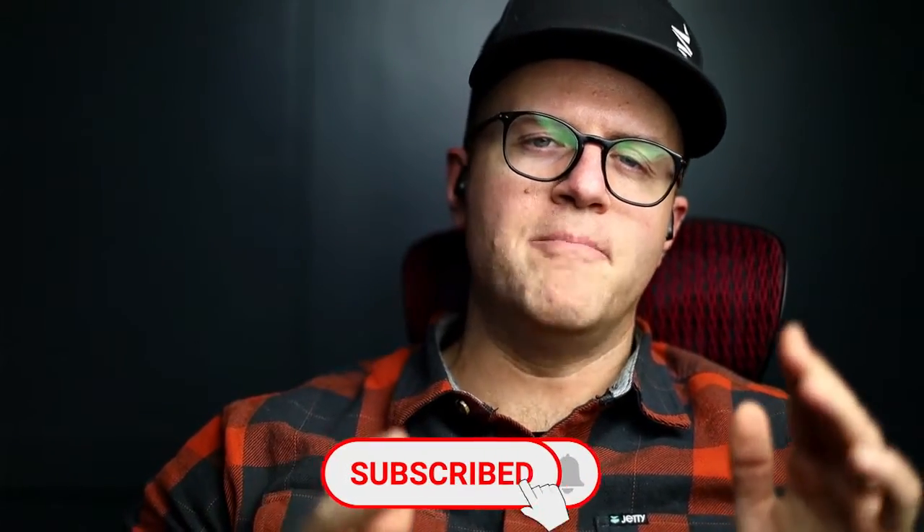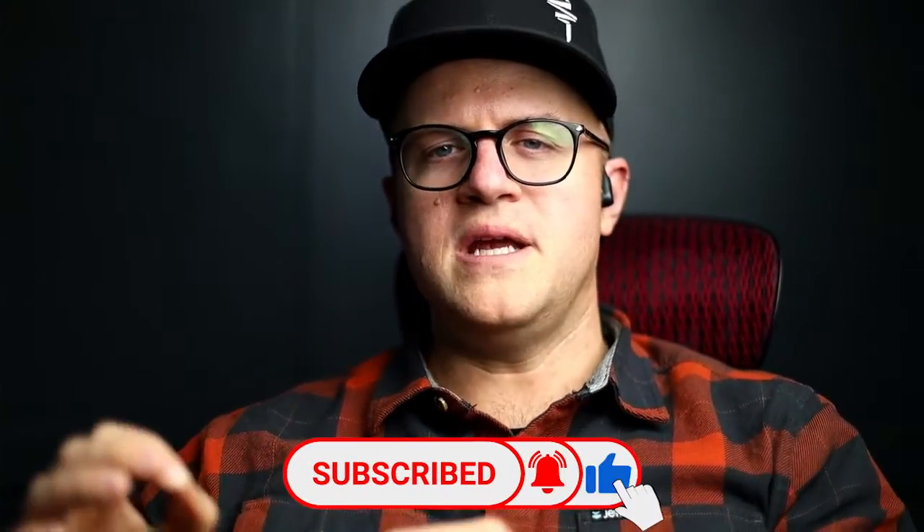Welcome back to Church Media Pro. My name is Aaron Ward and on this channel we talk about all things pro media for your church, and we talk about advertising.